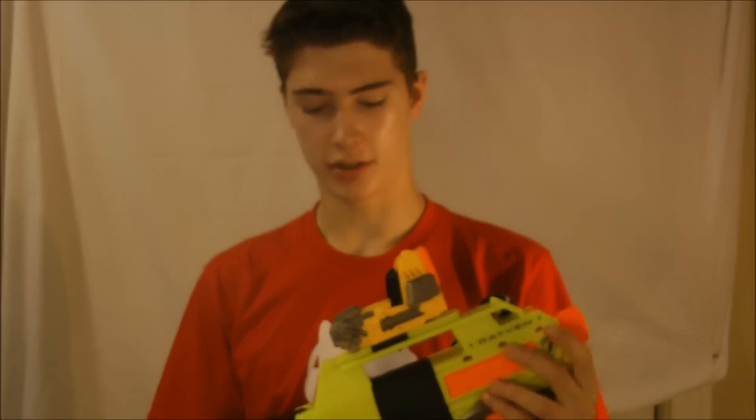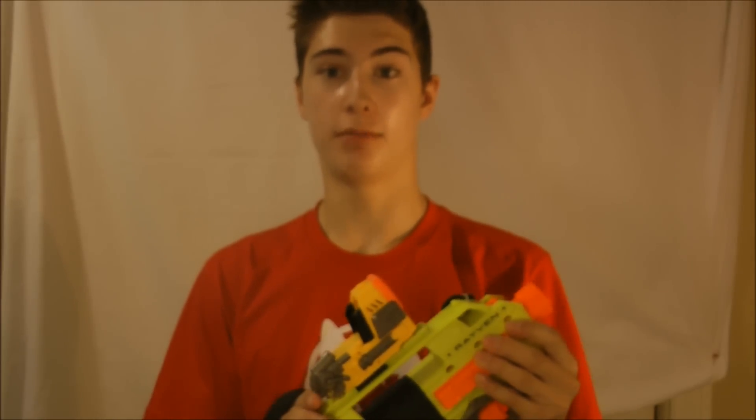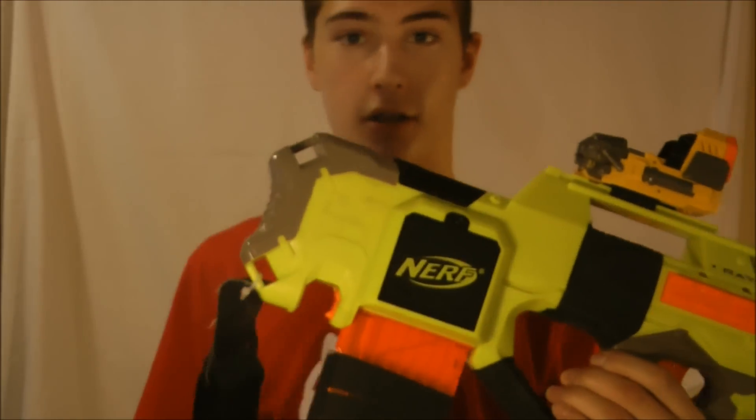What's up guys? Today I'm going to show you my Nerf gun that I have, the mods I have on it, and how to make these mods. This is probably the best mods you're going to find on YouTube. First of all, I'm going to start off with the exterior mod.